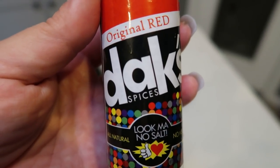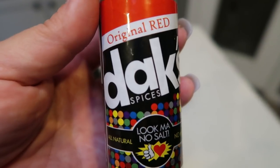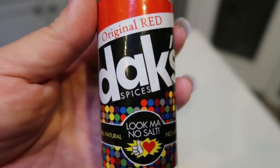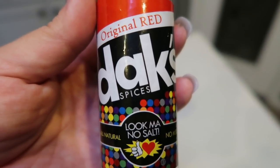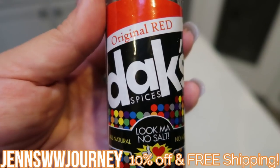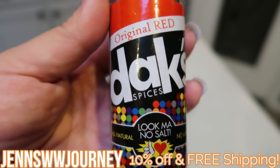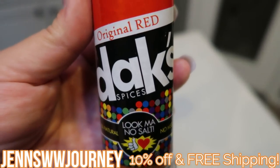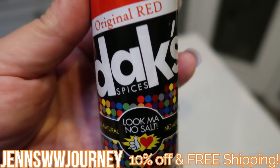This particular Dax seasoning has dehydrated garlic, paprika, and a little bit of anti-caking agent. That's it. So it does have a little bit of a kick, just enough to give extra flavor to your meal. If you're looking for something without any sodium — great before weigh-in day — Dax is definitely the way to go. I do have a 10% off discount code that will give you 10% off and free shipping. They have over 20 seasonings and I use them a lot.